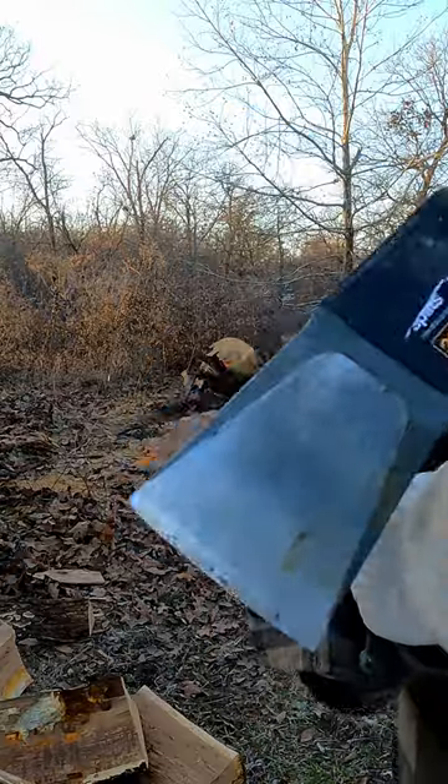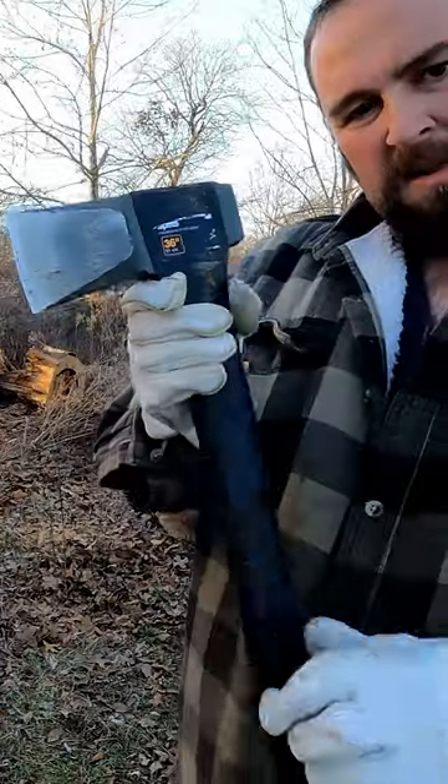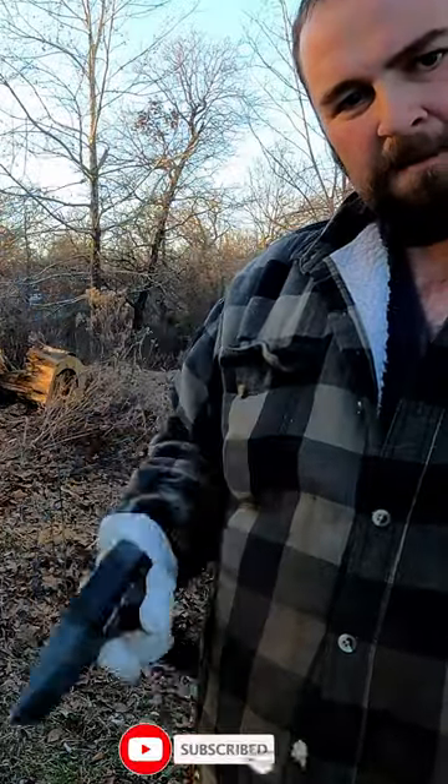I've used this to chop some ice and just a little bit of wood — not much use at all — but I was really surprised to see that coating already wearing off. If you own one of these and it's doing the same thing, just let me know.